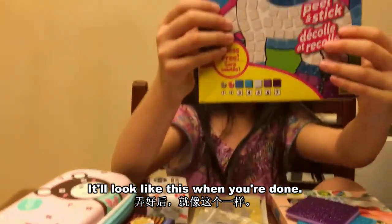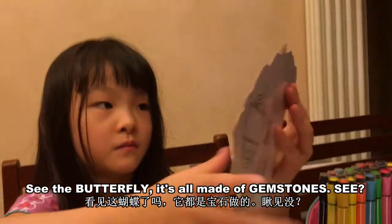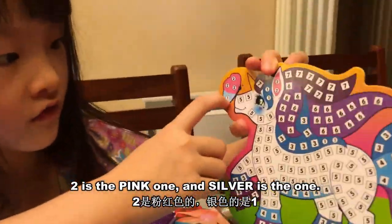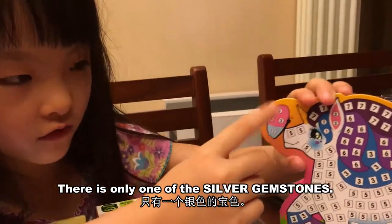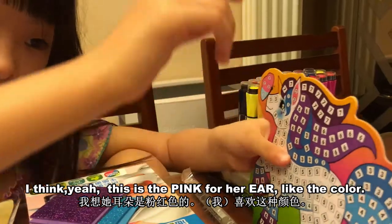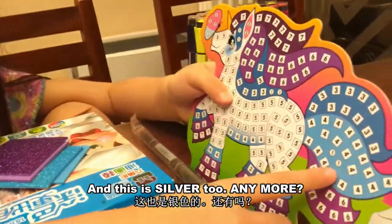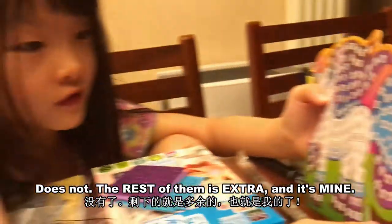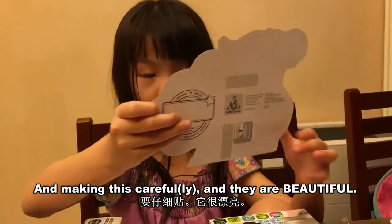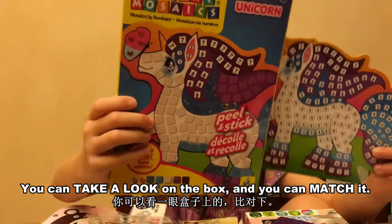It will look like this when you're done. See the butterfly? Take a look at the butterfly — it's all made of gemstones. Two is the pink one, and silver is the one. There's only one of the silver gemstones. This is pink for her ear, like, the color. And there's two more here and two more here. These are silver, and this is silver too. The rest of them is extra, and it's mine — for making this beautiful. That's beautiful. You can take a look on the box and match it like that.